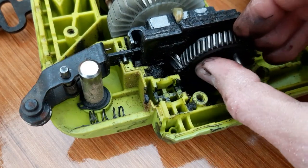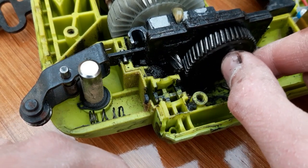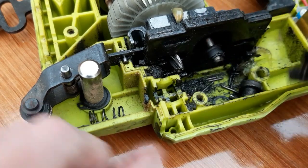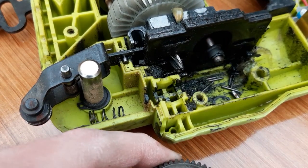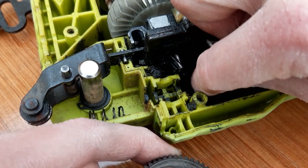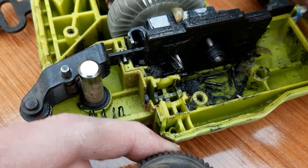We can take this gear off now, and you can probably see that it's quite loose, which it shouldn't be because there should be a bearing. But if we look down into the bottom here, these are all the little rods from the bearing — the bearing has actually disintegrated.